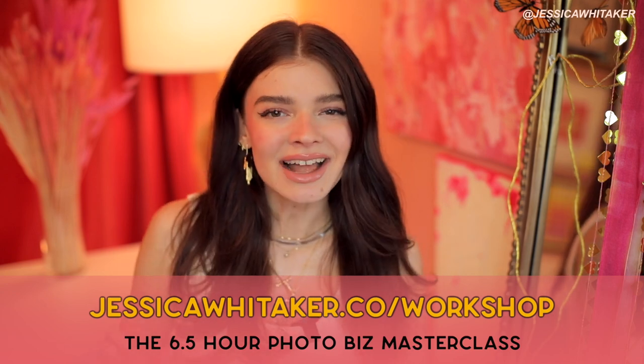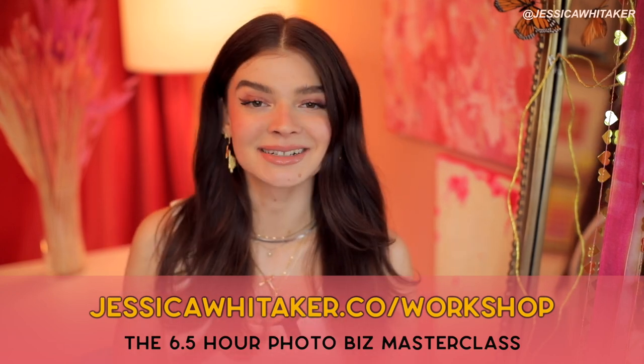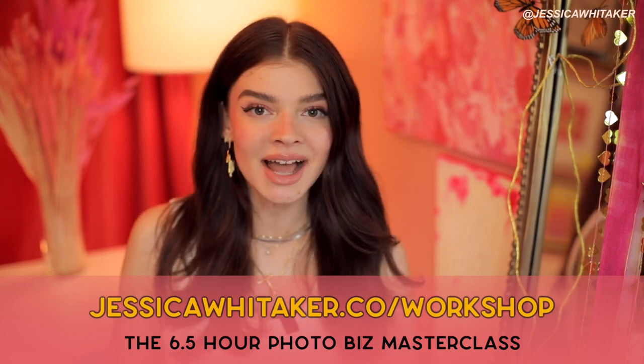You can also listen to the Build and Bloom Photography Business Podcast on your preferred podcast platform. And if you like the way that I teach on YouTube, you'll love my online photography business masterclass where I teach you how to start and scale a photography business in your own backyard in six hours. There are worksheets, downloads, and PDFs — you get lifetime access and can always refer back to the videos. I believe in you and I believe in your business, and I'll catch you in my next video. Bye!